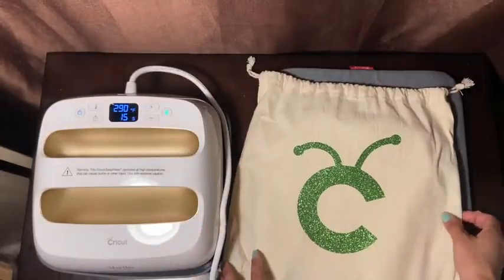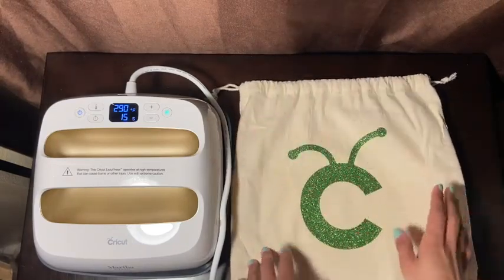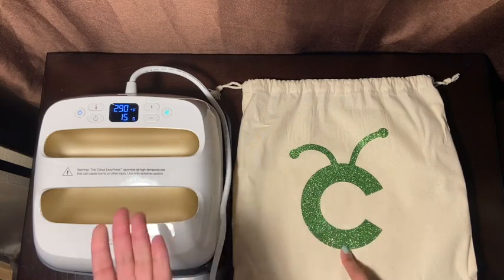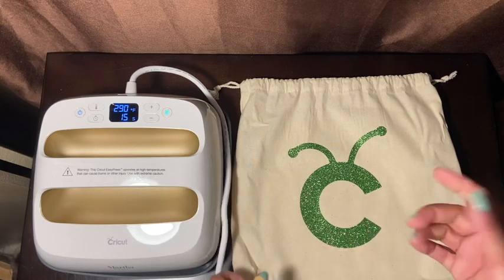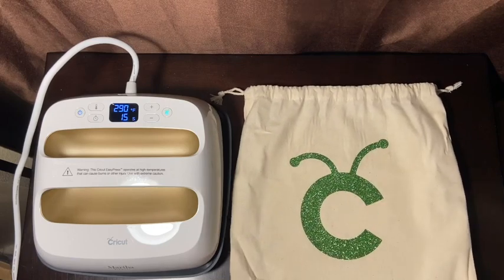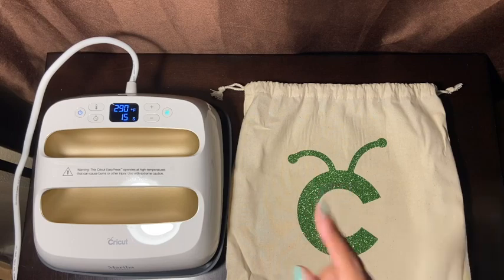I hope it looks centered! This is my drawstring bag — my first project! This was my unboxing and it was pretty easy. I have a Silhouette and I'm going to try to do some printouts on my own to see if I can do it on a t-shirt. If I get to do it I might make a video, so let me know in the comments if you want to see it. This was fun! Thanks for watching — give me a thumbs up, share, subscribe, and I'll see you in the next video!